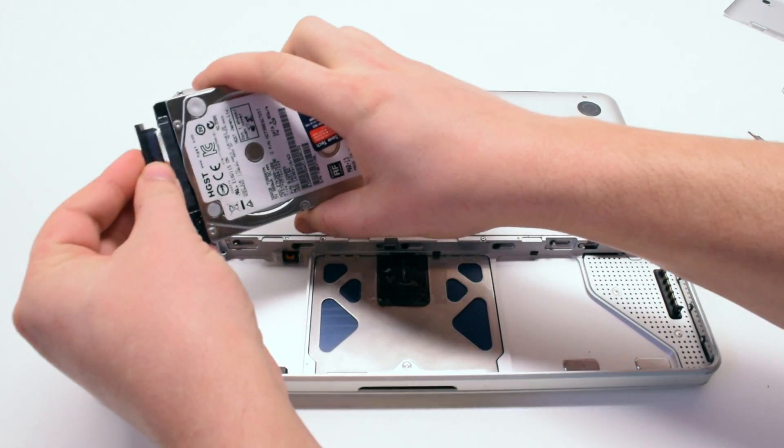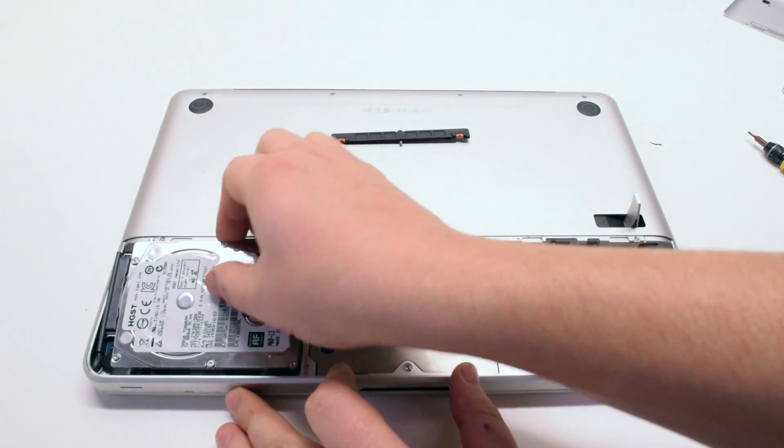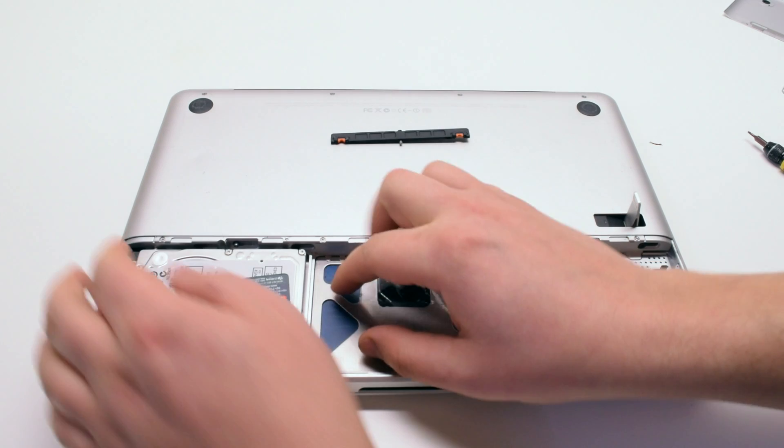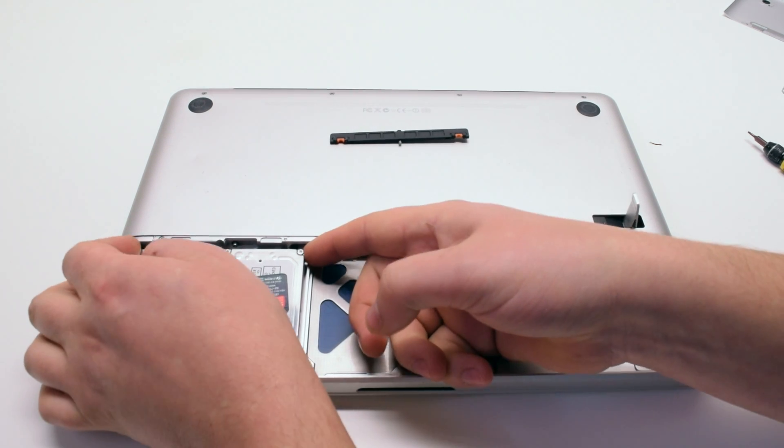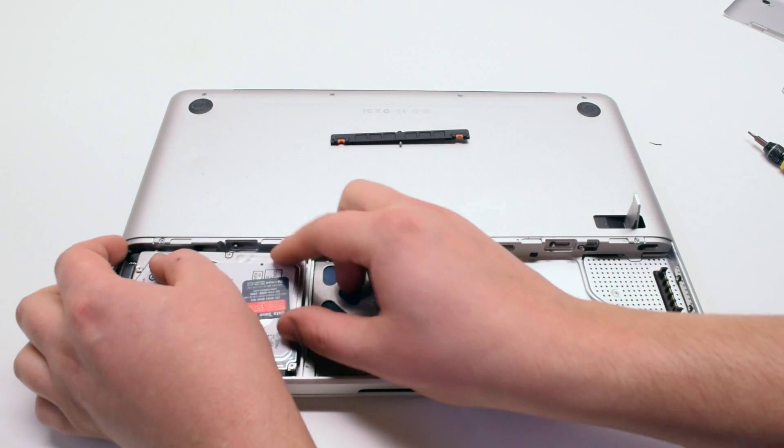Reconnect your new hard drive with the SATA cable and place it into the hard drive socket. Make sure to take your time and position it correctly into the socket so that it fits right into the slot.